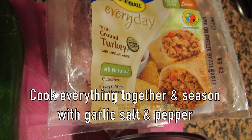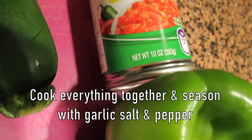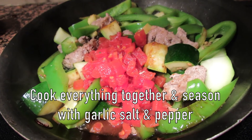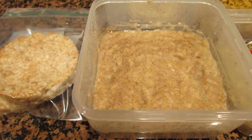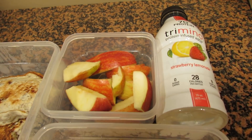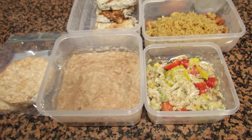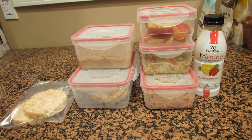The only meal I did not prep in advance is my dinner — I'm usually home for dinner so I prefer to just make food right there. But you're more than welcome to try the recipe and keep it in the fridge and just reheat it for the next day. It's really easy to stay on track if you meal prep. I know for me, I tend to snack here and there, but if I have all my meals in the fridge, then I know that's what I need to eat — it keeps things simple and keeps me on track.